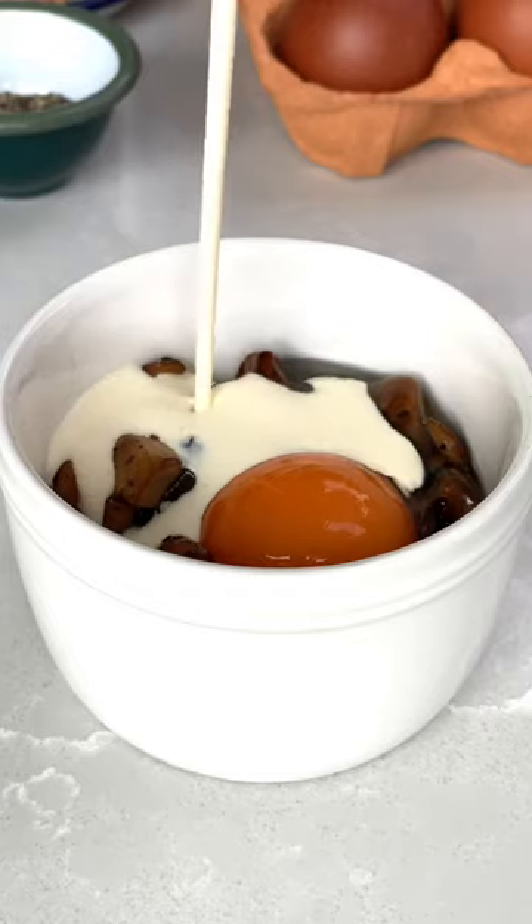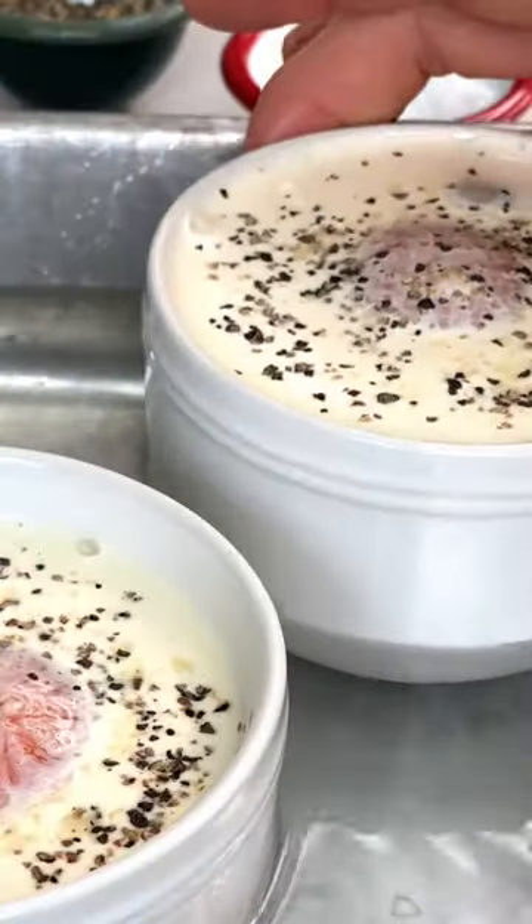Pop that lot into a ramekin, add your egg, cover with double cream, and bake for about eight to ten minutes.